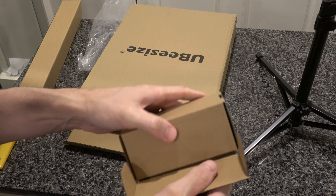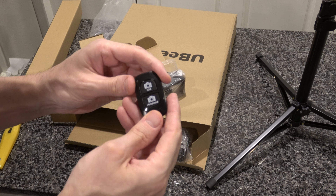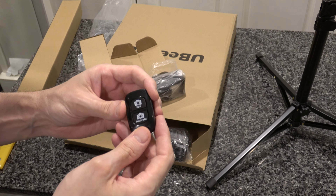I looked around, saw some reviews, found this one at a reasonable price. So let's unbox it together and find out what you actually get. You can find this pretty easily just by doing a search on Ubi-Size ring light.